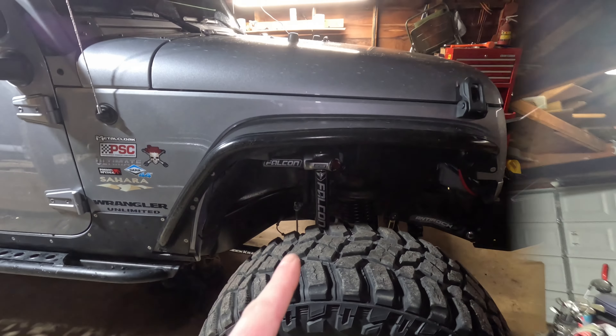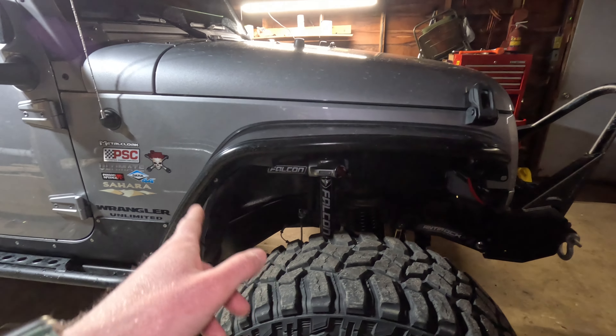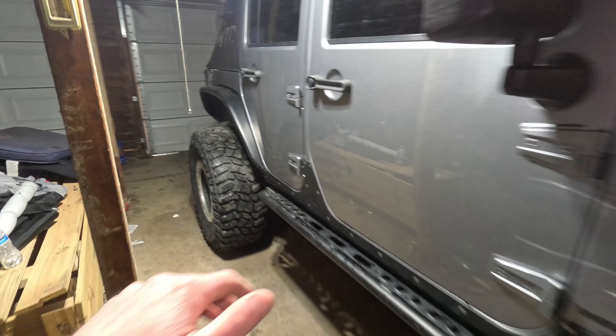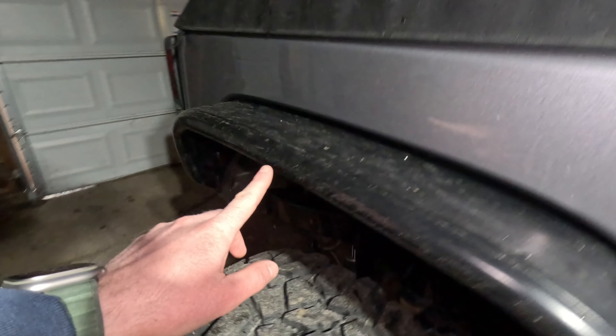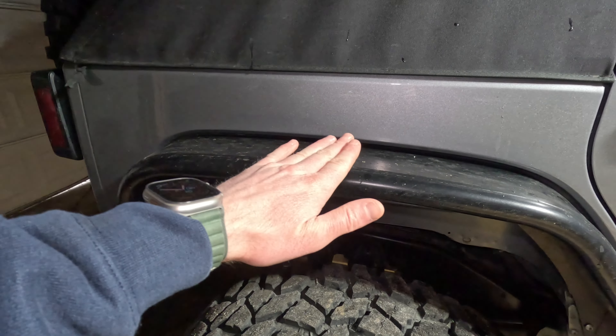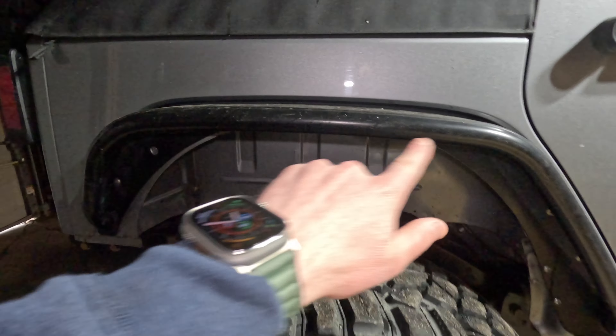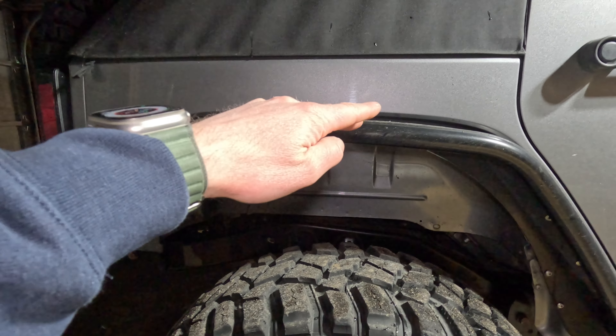Another thing with the KBD fenders is they were starting to sag a little bit, mainly in the rear. In the middle section of the rear, right about here, they were starting to bend down. They were no longer straight up like these are — they were bending down a little bit. I know it's something small, but it was bothering me quite a bit that they were starting that quickly to bend down. That is a common thing you have to deal with on a polyurethane product.